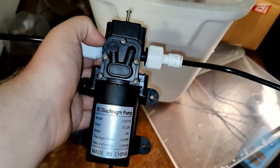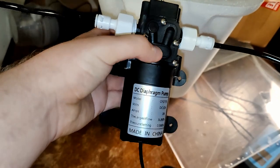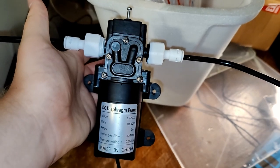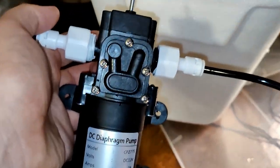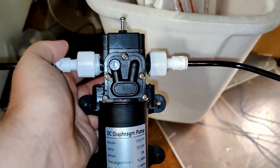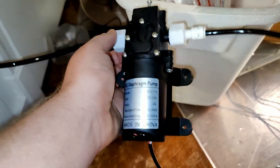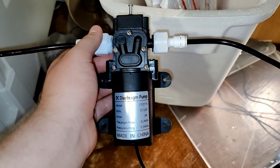Quick update: when I plugged it in to test the pump yesterday, it didn't work. The motor hummed and it was vibrating, but no water was actually being pulled through and out the other end. I thought it was just broken and was looking into returning it, but I decided to unscrew the panel and see if I could find anything wrong. I took it apart — I honestly have no idea how diaphragm pumps work — but I put it all back together and magically it works. So we're back in business.